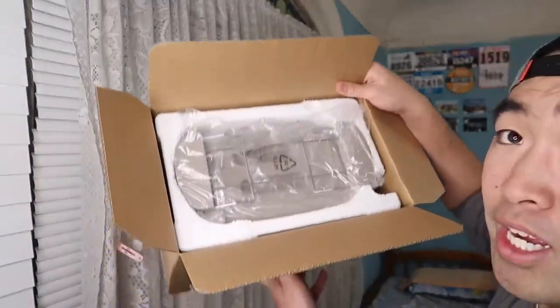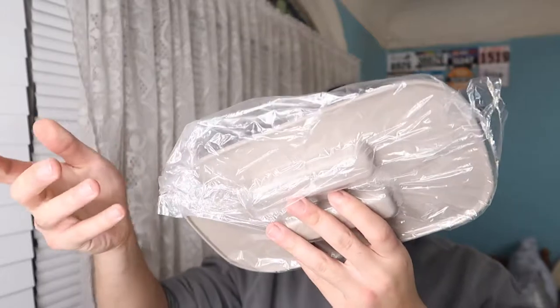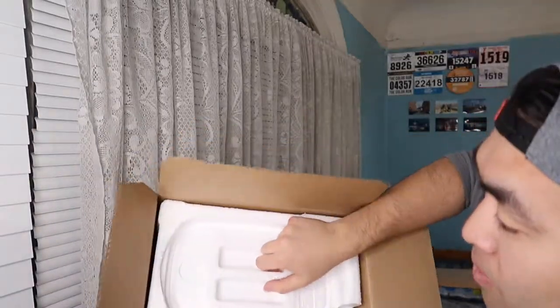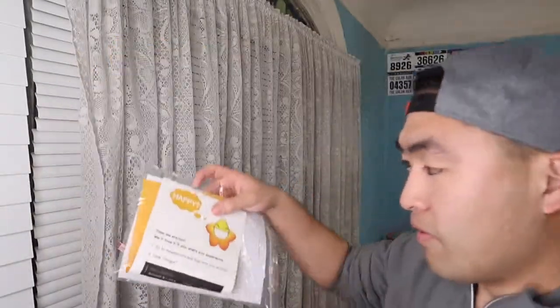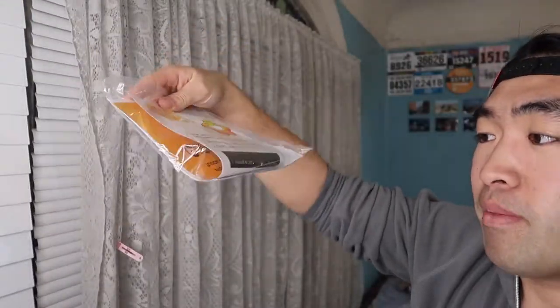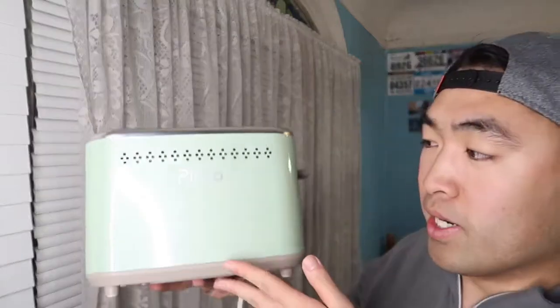When you open the package you can see there's a part that goes on top of the toaster, which I'll set up in a second. There's also what I believe is a cover for the product. Once you take those two out, there's a compartment to remove, and underneath that is the toaster itself, along with an instruction guide, a thank you card, and a feedback card asking for your input to help them make better products.